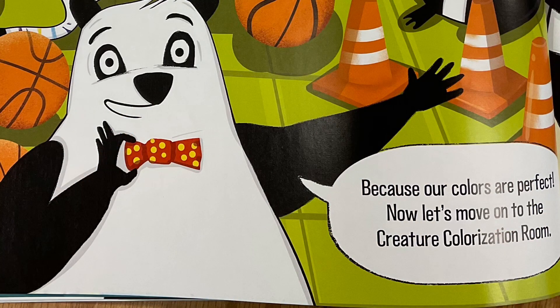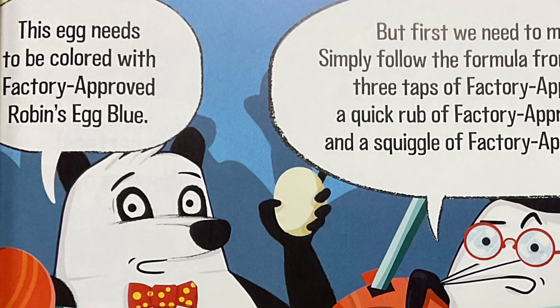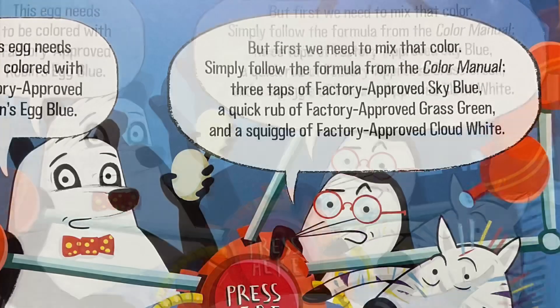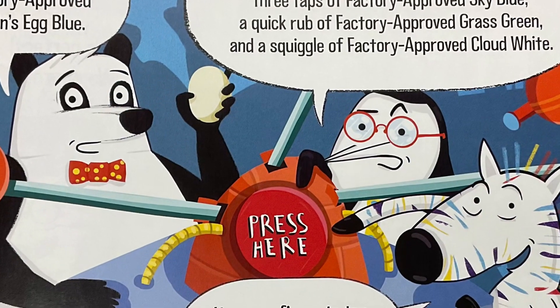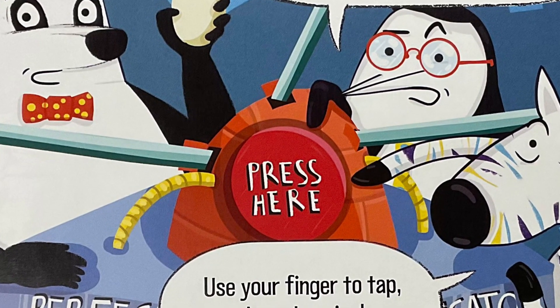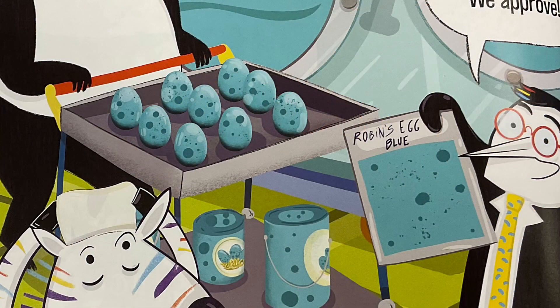This egg needs to be colored with factory approved robin's egg blue. But first we need to mix that color. Simply follow the formula from the color manual: three taps of factory approved sky blue, a quick rub of the factory approved grass green, and a squiggle of factory approved cloud white. Use your finger to tap, rub, and squiggle, then press this button. It's perfect. We approve. But we have so much more to show you. Let's go to the confectionary room.